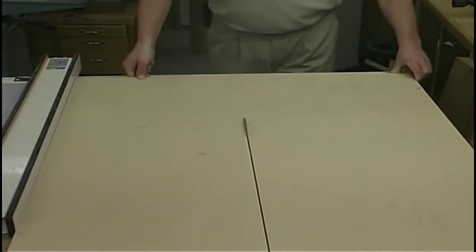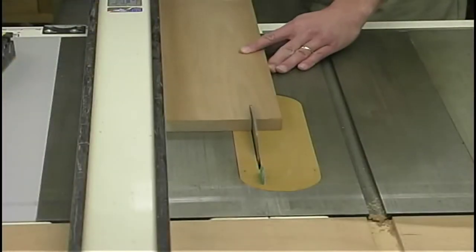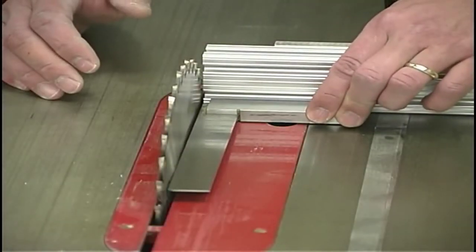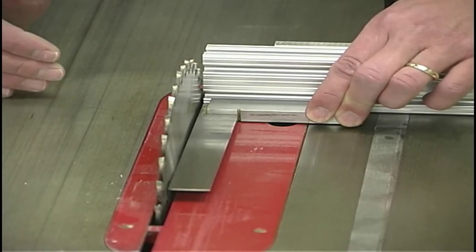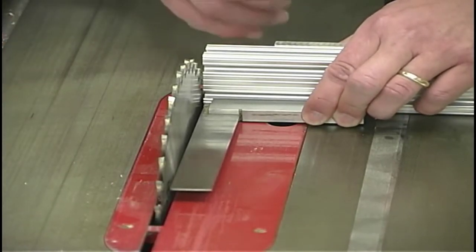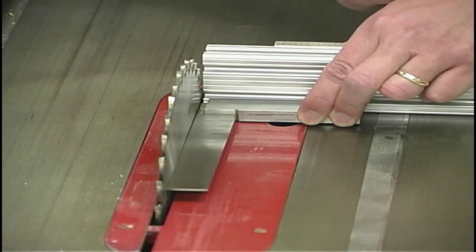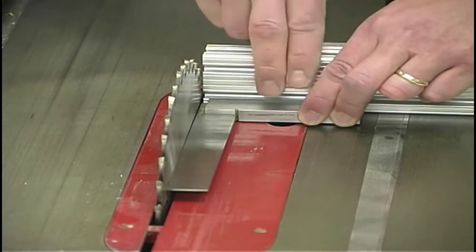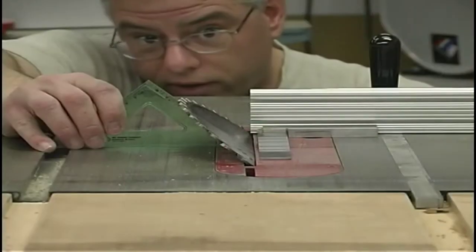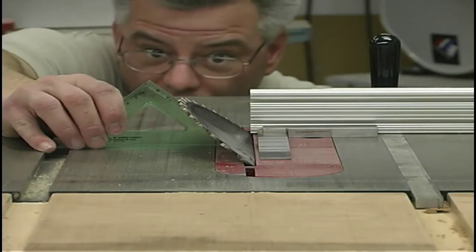I got started on the base and top by ripping and cross-cutting my plywood panels to their proper size, then ripping all the material for the sides of the base and top. Now we're ready to cut our miter joints. Because of the six-and-a-quarter-inch height or width of the wood, it'll be difficult at the miter saw — especially with a ten-incher — so we're going to do it at the table saw with a very precise setup. First, with the table saw unplugged, I want to make sure my miter gauge is square to the blade using my precision square, then use a drafting triangle to set the blade to a 45-degree angle.